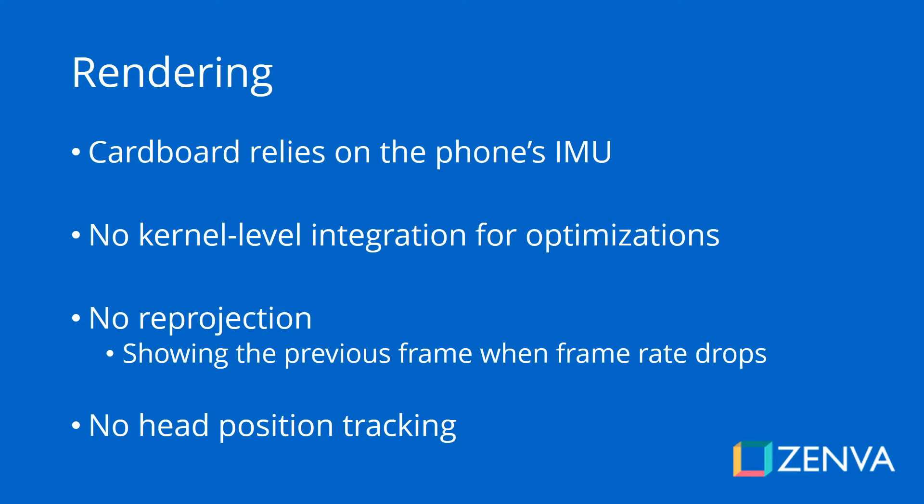Something I'm really hoping for is that as new phones become more and more VR ready, their IMUs also become low latency and are better prepared for the Cardboard experience than they are now.